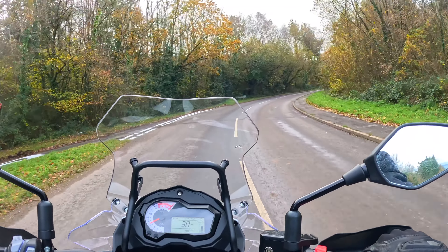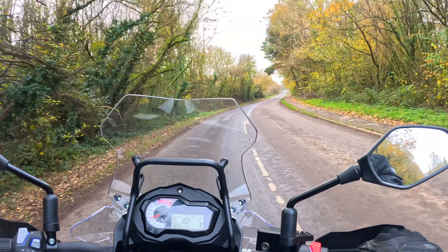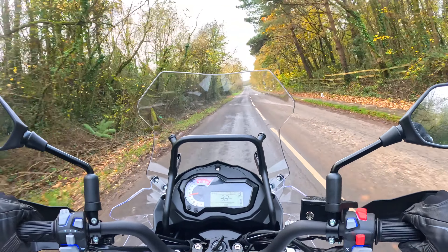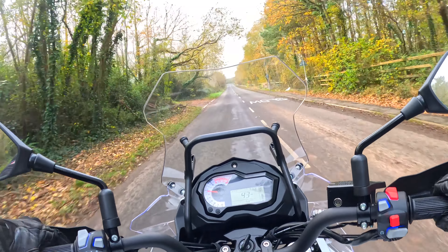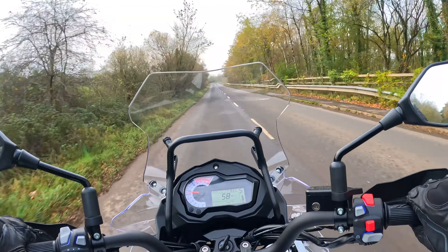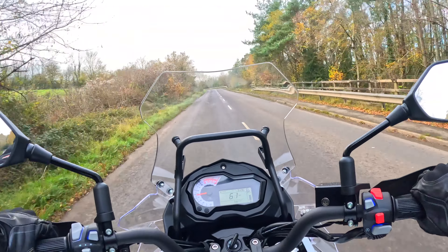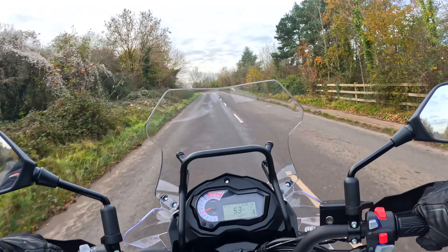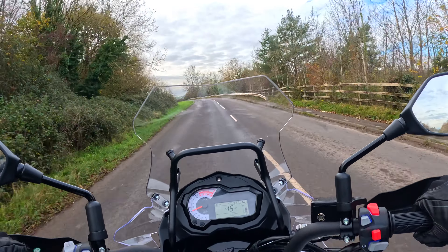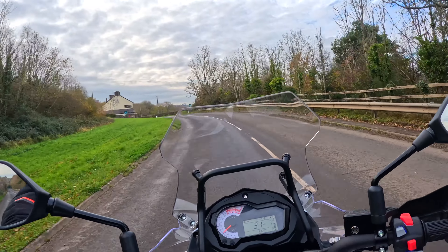I hope you can hear that noise on the bike — it sounds really good. I think the noise test is well and truly passed. Very good.